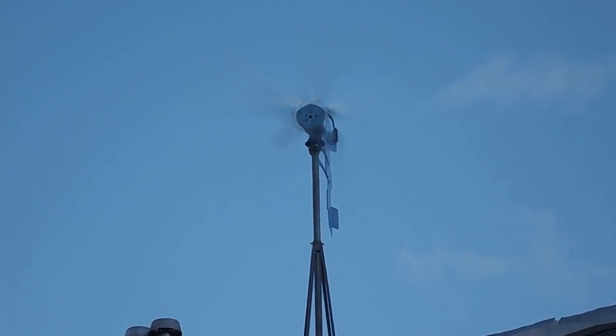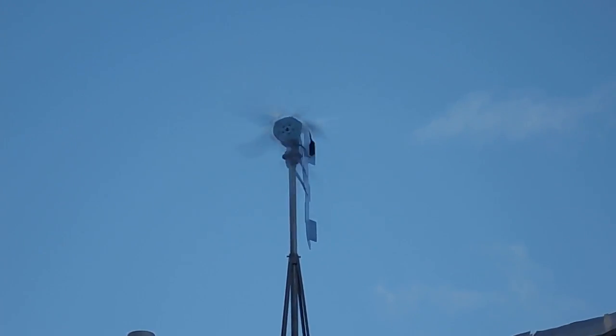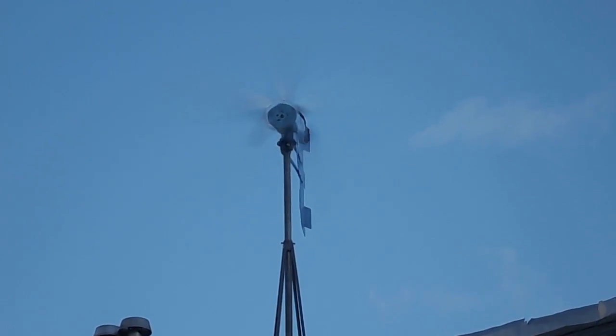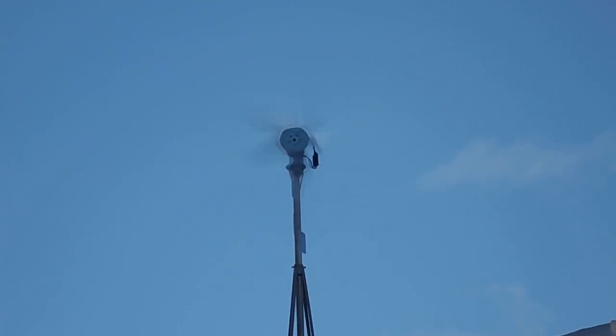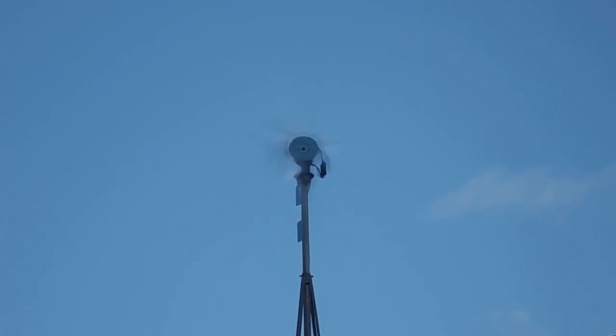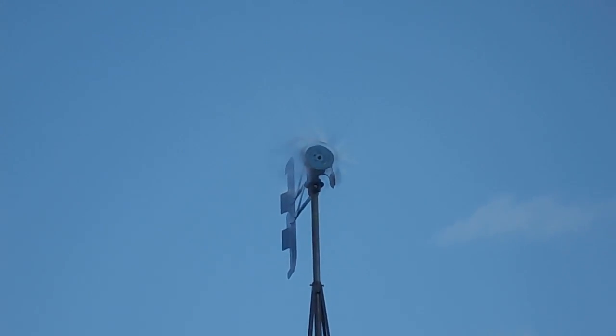It's sitting on a set of rollers which help keep it steady and keep it more direct in the wind quicker. It makes the unit more efficient. Look at that sucker spinning. It's quiet. It just keeps cranking out them watts.